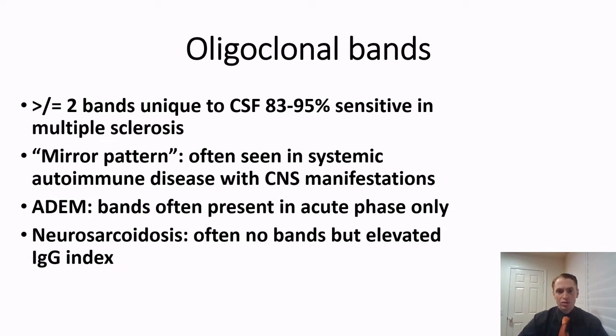Greater than two oligoclonal bands only in the cerebrospinal fluid, not in the blood, is seen in about 90% of people with multiple sclerosis. However, the diagnosis of MS isn't just based on this — there are false positives and false negatives, so this is really used to confirm a suspected diagnosis of multiple sclerosis.